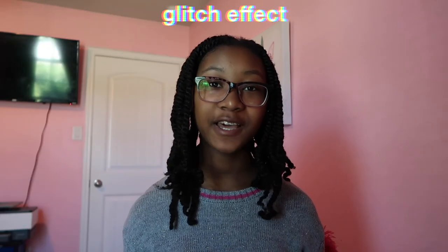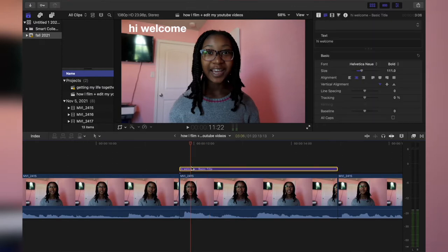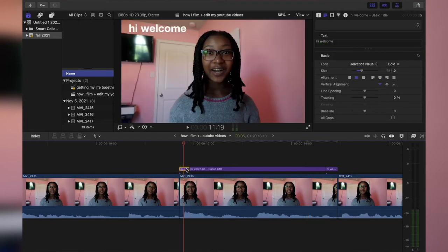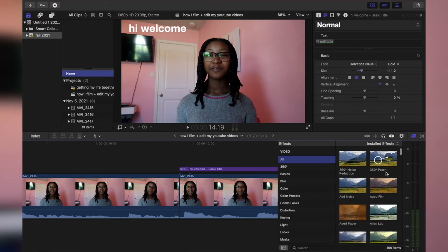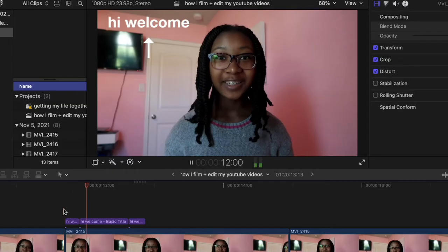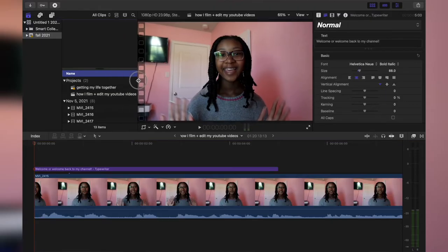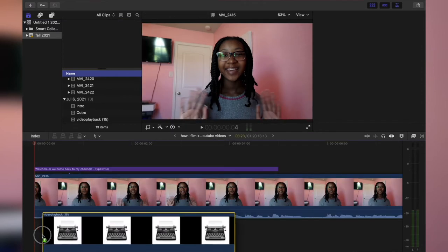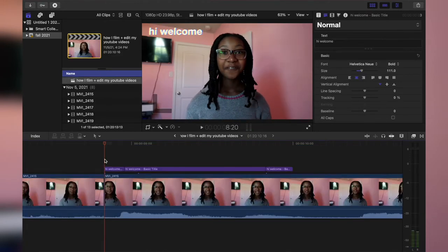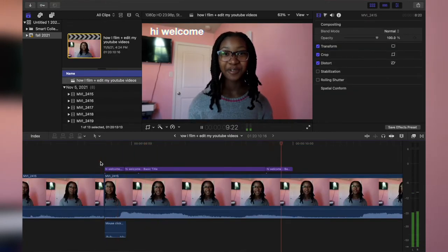One more thing I do with text is the Glitch Effect. I take the Basic Title, press B on my keyboard to split a little bit at the front and back, so I have separate clips. Then I go to the effects panel, type in 'Bad TV,' and drag that glitch effect to both of my clips. I mainly use sound effects paired with text — for the Basic Title I add the Mouse Click sound where the glitch effect is, because it just looks more cool and really brings out the effect.